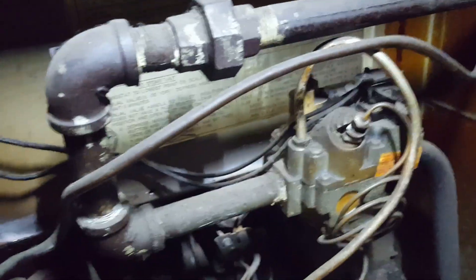On this video I'm going to show you how to change a thermocouple on a furnace. The first thing we're going to do is shut the gas off. So let's get started.